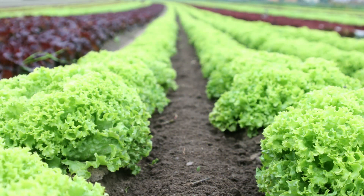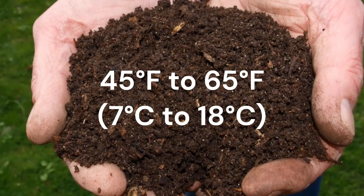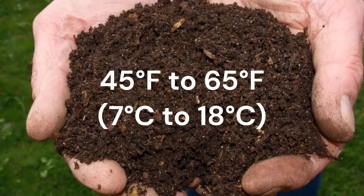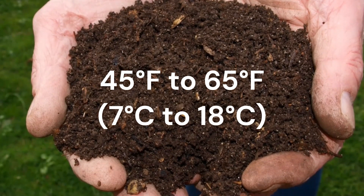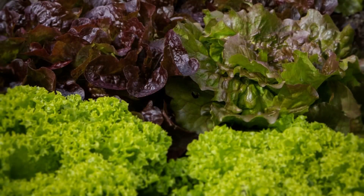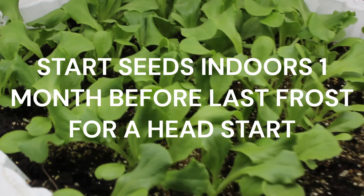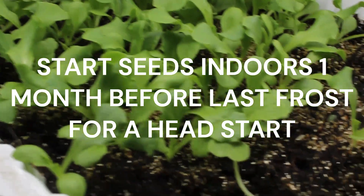Ideal soil temperatures range from 45 to 65 degrees Fahrenheit, or 7 to 18 degrees Celsius. Cold adaptive plants can endure significantly lower temperatures. Alternatively, you can sow seeds indoors approximately a month before the final date of your spring frost to gain a head start.